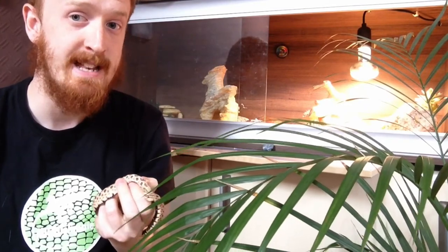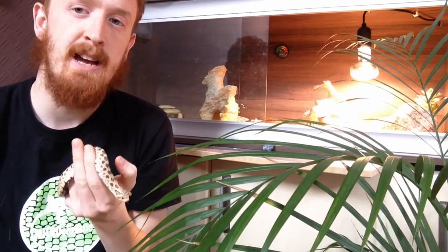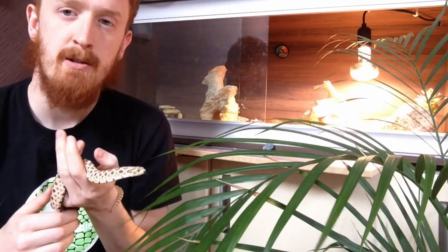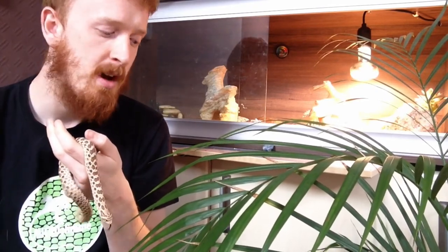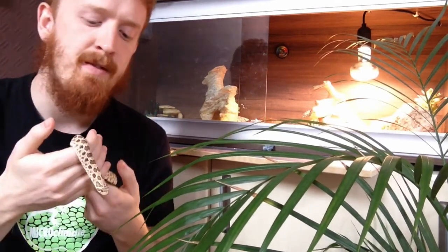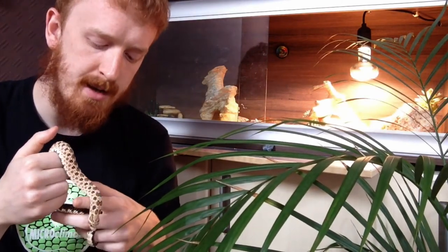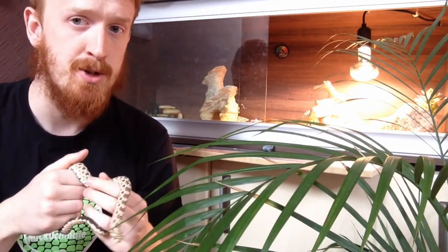Another way hognose snakes defend themselves — and it sounds a bit odd — is they'll play dead. This can sometimes be in the form of them lying flat on their back with their heads tilted back. Sometimes they will voluntarily burst blood vessels at the back of their throats, which will weep a little bit of blood through their mouth, giving the impression to predators that they're already dead. Unless the predator is a scavenger, it might be deterred from eating the hognose snake at that point.